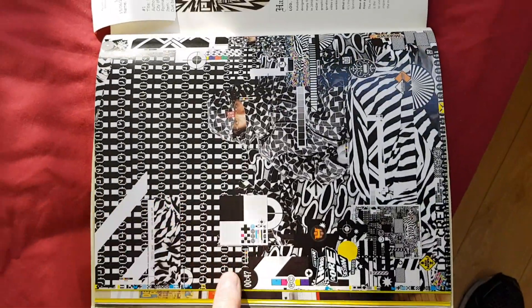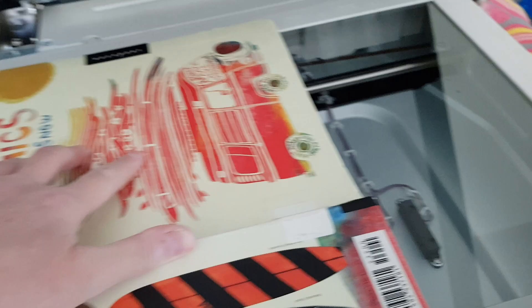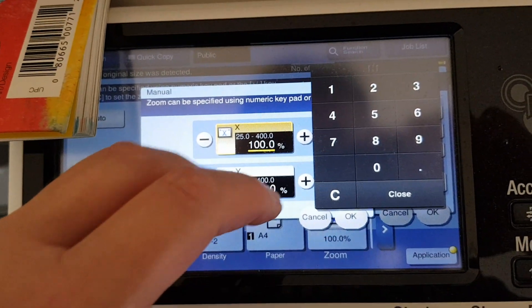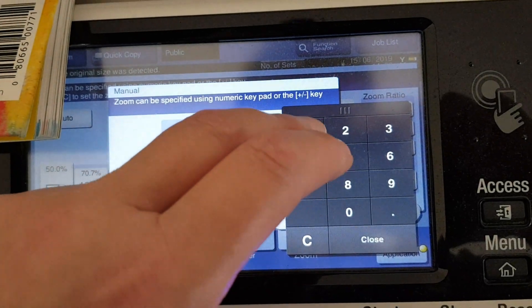We've got this lovely looking page, going to photocopy that and make it even more interesting as we go. We're just going to take it and put it on the glass, just line it up somehow with the edge. We're just going to enlarge it, so we'll close the doc feeder on it and enlarge it a smidge around the edges — going to make this 120 by 100.